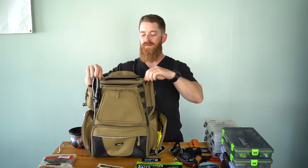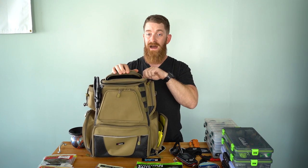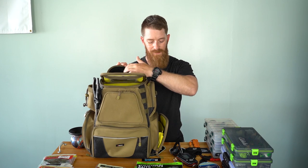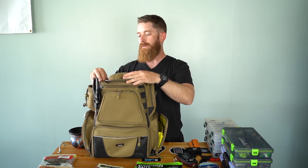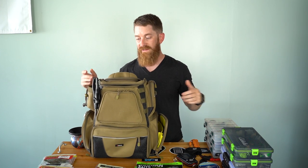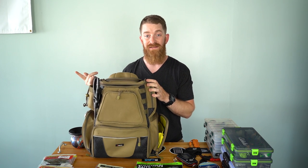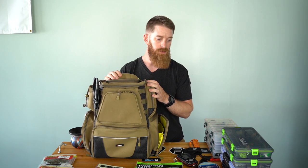Up top, you've got a molded sunglasses case, which is great because I'm horrible about remembering sunglasses. I usually have two pairs on me — one on my head and one spare in here. I keep my polarized sunglasses right up there, secured, protected, packed away with no scratches on the lens. I've got two sets of pliers — the reason is because I tend to forget things. Just this morning I left a pair of pliers out at the pond.